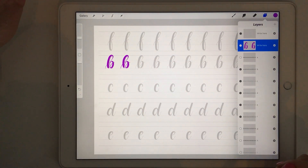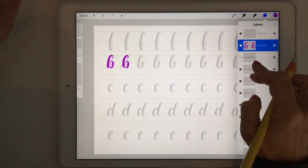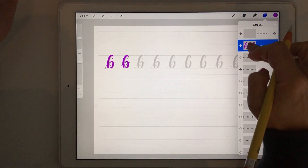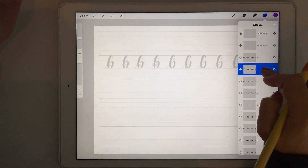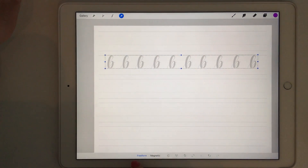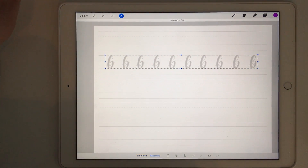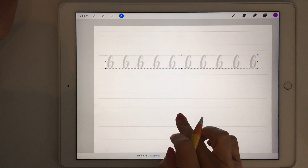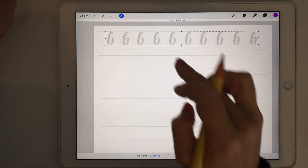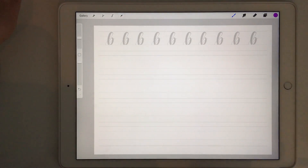If you want a whole page of B's, turn off all the other layers, clear the layer, select your B layer like this, make sure you turn the magnetic setting on, and then you can move your layer to the top and start from the top to fill the whole page if you like. You can see you're actually really flexible with these practice sheets and can set them up exactly the way you want.